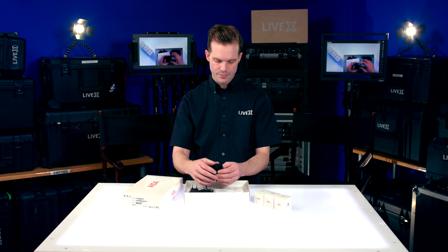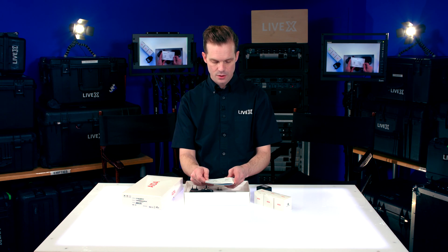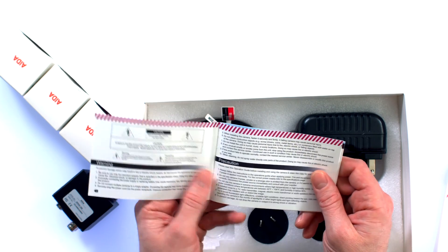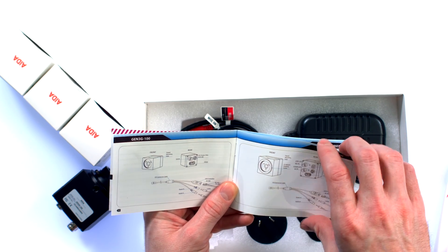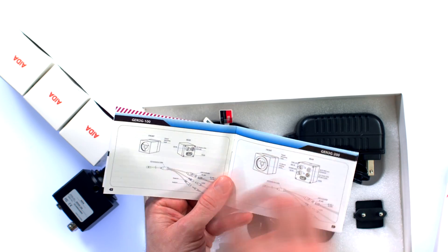Anyway, it's a very solid build quality and I can't wait to see what it looks like. Looking into the manual, there's also another version of this — the Gen 3G 100. It looks like it has just an SDI out, HDMI out, and XLR in. It looks like it omits the reference sync and the iris control parts found on this camera. The 3G 100 is the smaller version.